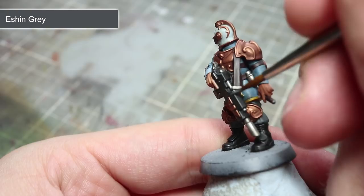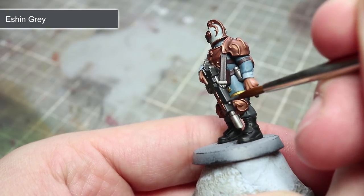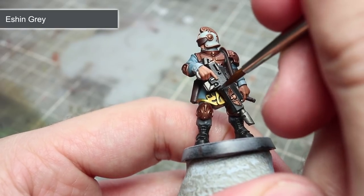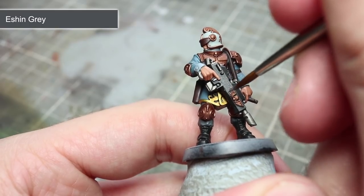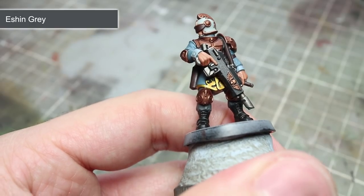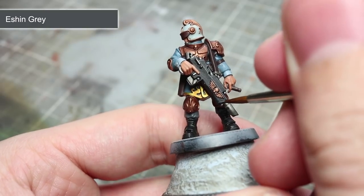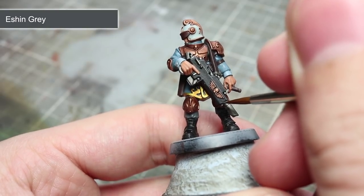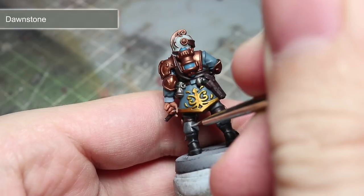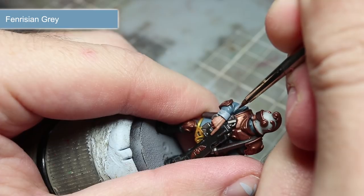With our washes completed, we can now turn our attention to the highlights. These thin lines of paint applied along the raised edges of the miniature will really help to enhance its level of detail. We will be starting off using Eshin Grey once again, but this time we will be using it to highlight the edges of the boots and also the weapon. Take a brush with a fine point and dip it into some slightly watered-down paint, then gently drag the brush along the raised edges creating a thin line of lighter coloured paint. The next highlight will be Dawnstone, applied to the Voidsman's grey trousers. To highlight the edges of the tunic, we will once again be using Fenrisian Grey.